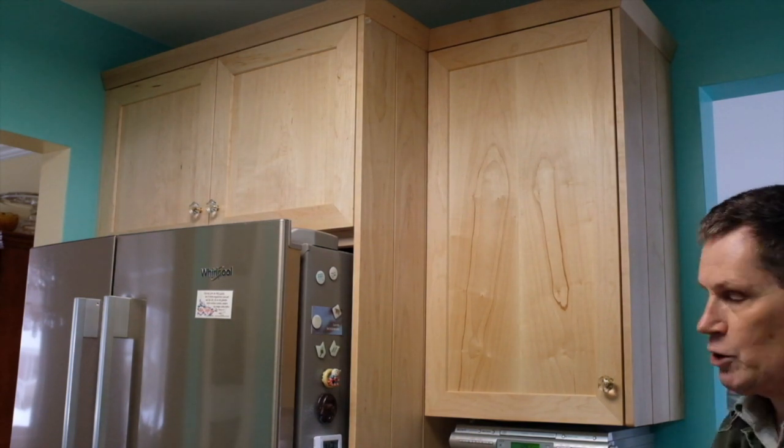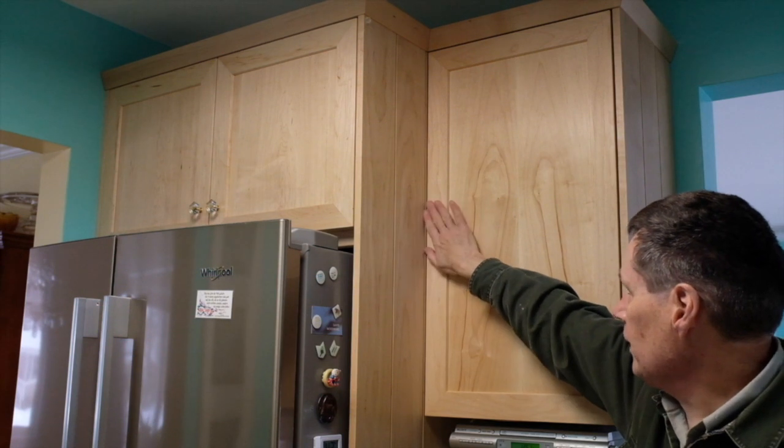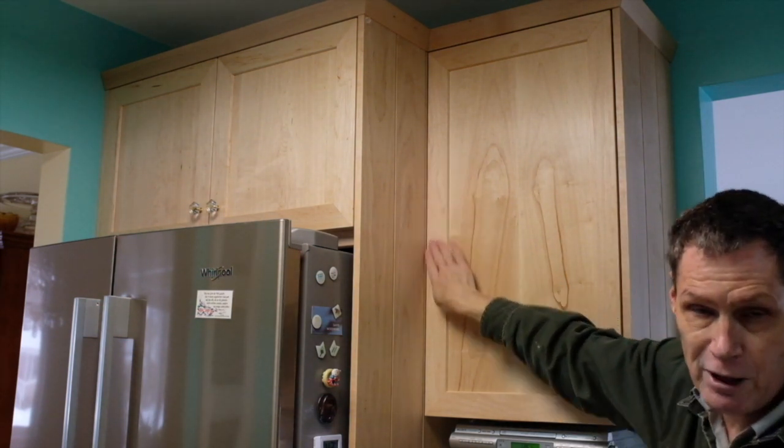So first off, why would you want more than two hinges? Well, one reason is a long door like this. A third hinge will help prevent warping of the frame of the door.